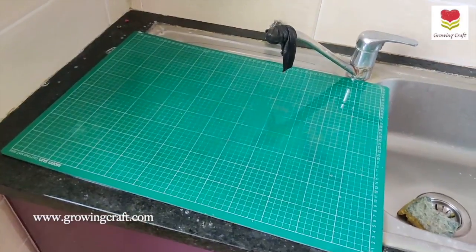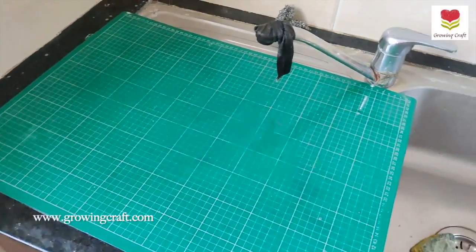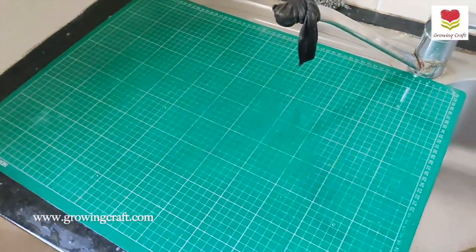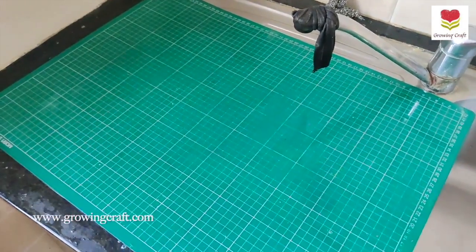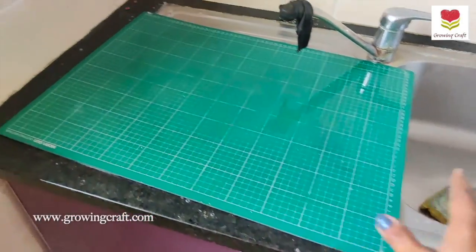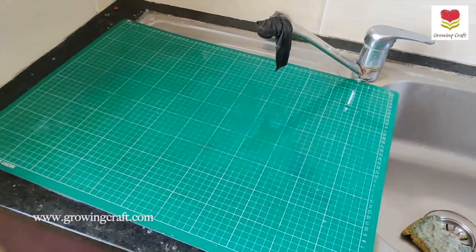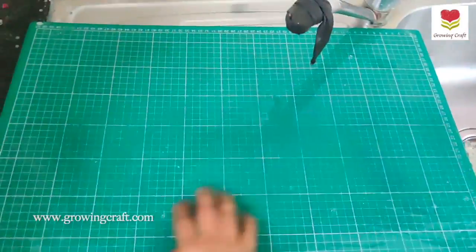I'm going to repeat the same process on the back side also. I always make it a point to clean from the front and the back, because many times colors go beneath as well — even with dirty hands, things just get ruined. Very quickly clean up everything and let it dry — keep it aside for at least three to four hours.